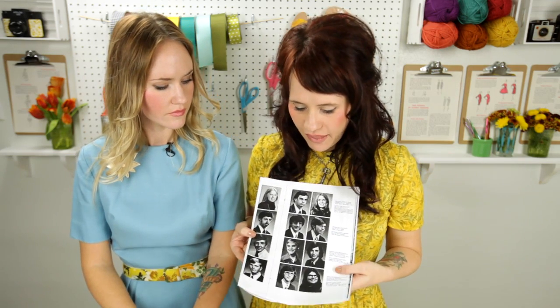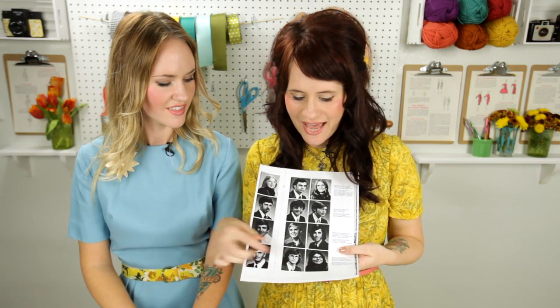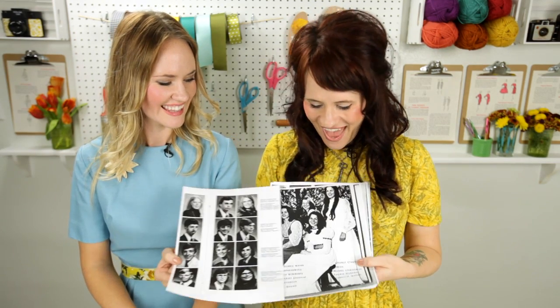Step 1: Find a yearbook that you love. We used our parents' yearbooks from the 70s. Next, you'll want to take your yearbook to the copy store and make some regular black and white copies. That's our dad in his senior photo and that's our mom at homecoming. It doesn't matter where you make the copies as long as you use regular copy paper and not photo paper.